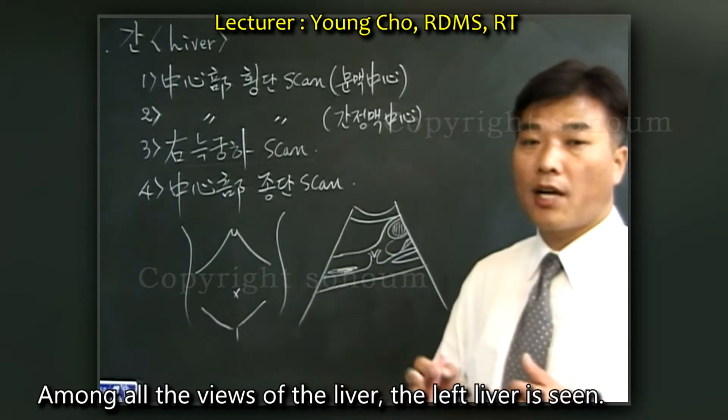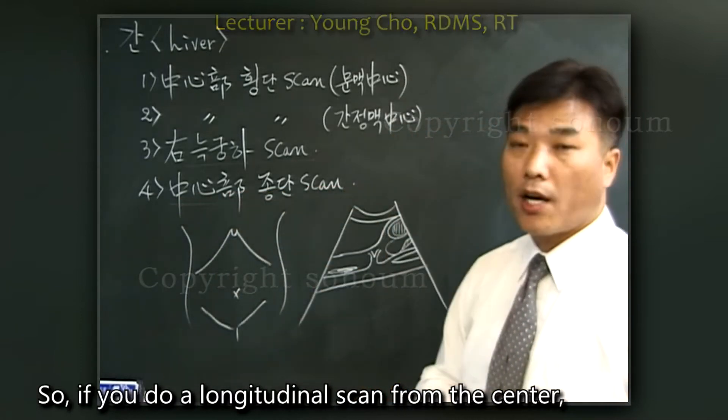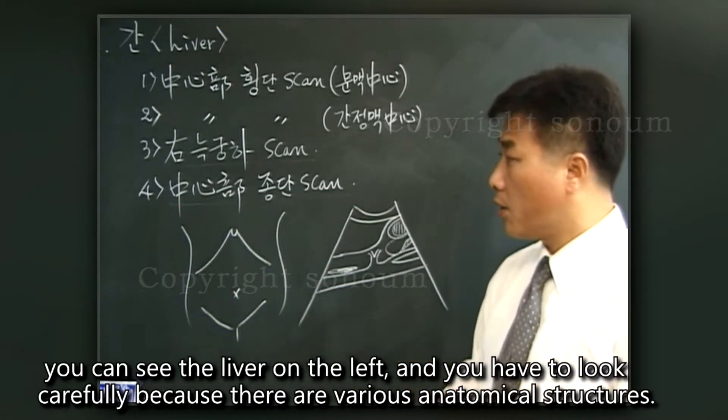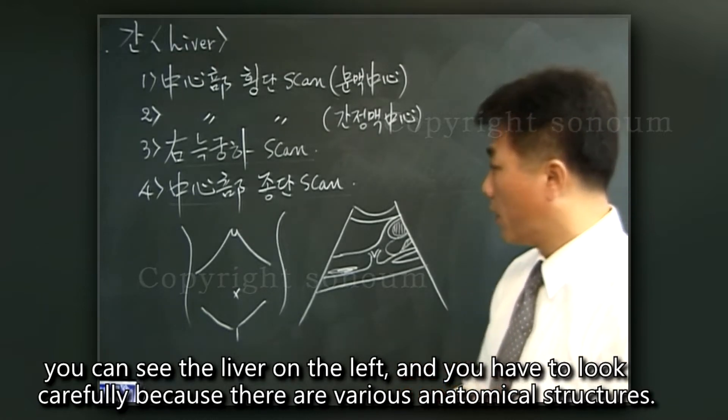Among all the views of the liver, the left liver is seen. If you do a longitudinal scan from the center, you can see the liver on the left, and you have to look carefully because there are various anatomical structures.